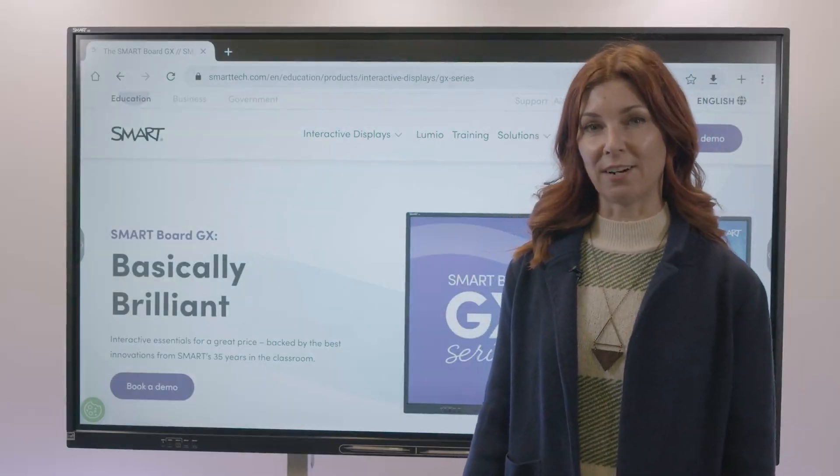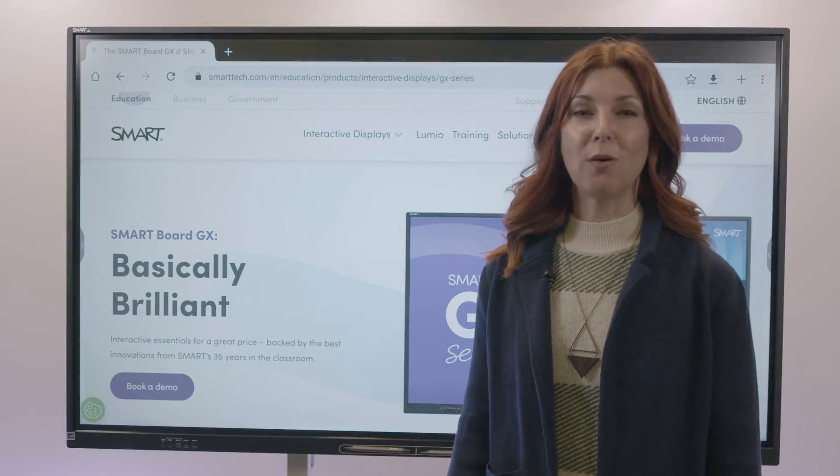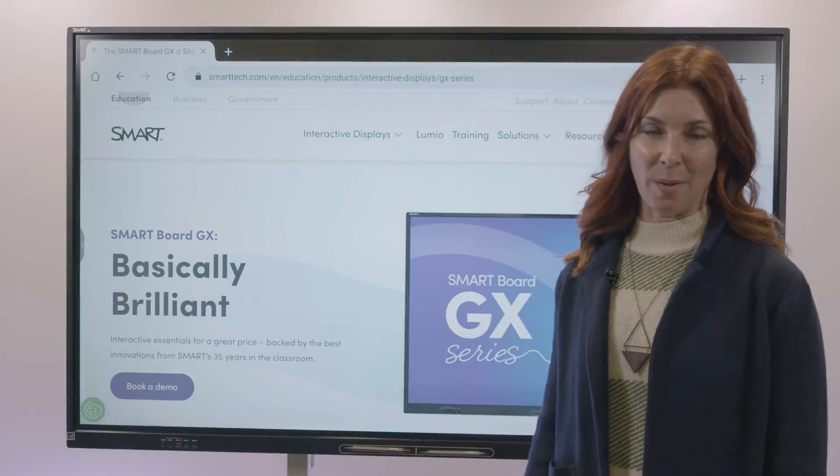Now that you've seen the GX V2, contact your local reseller, your local Smart rep, or visit smarttech.com to learn more.